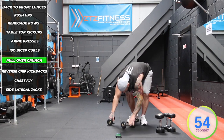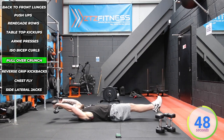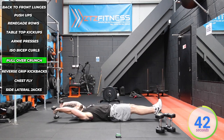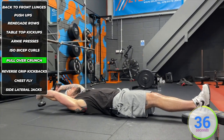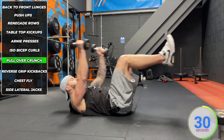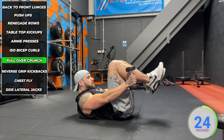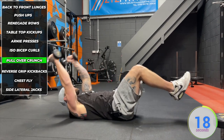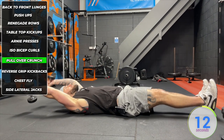We've got a pullover crunch — use light dumbbells please. Start with the dumbbells raised above your head, feet off the floor. Breathe out as you crunch up, imagining you're trying to touch your ankles with the dumbbells. Fully straighten out but don't let the dumbbells or the heels hit the floor. Breathe in at the bottom and breathe out as you crunch. That's going to target all your abs — upper, middle, and lower — all at once. It's a tough little exercise but a great one that ticks all boxes when you're stuck for time.